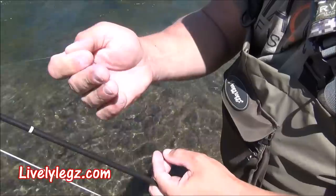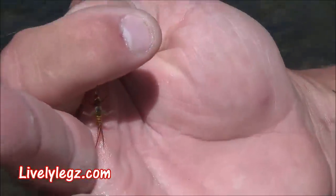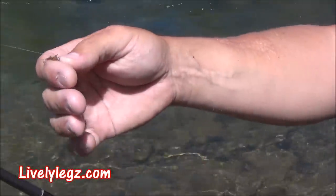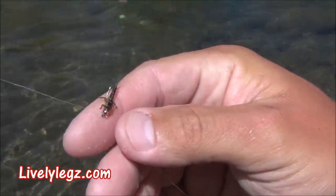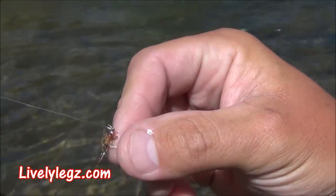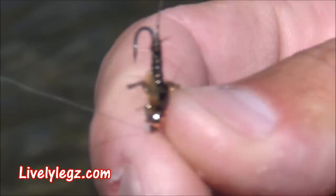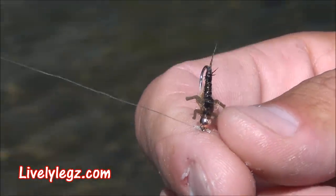I have a size 16 stonefly — a little stonefly imitation. I have about 18 inches of line with a split shot in between, and then I have a sulfur that I tied. I don't know if you can see the underbelly — it's chewed up. I've caught quite a few on it. All right, let's give it a try. We'll keep the camera rolling, see if we can get some hookups on video.